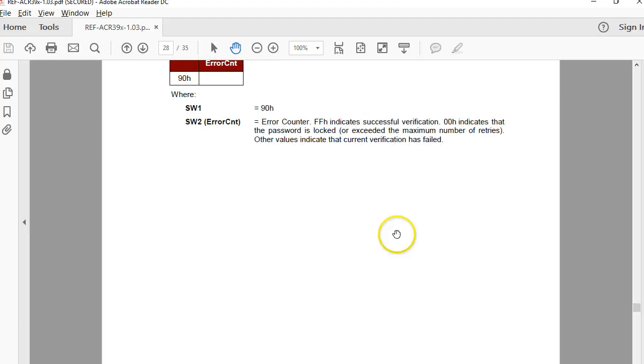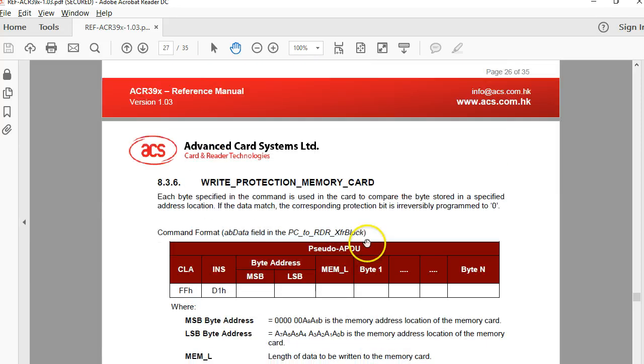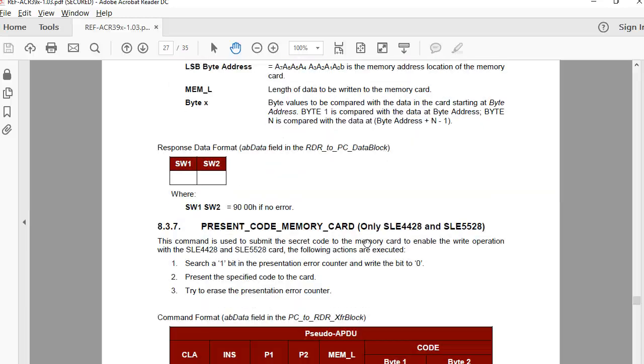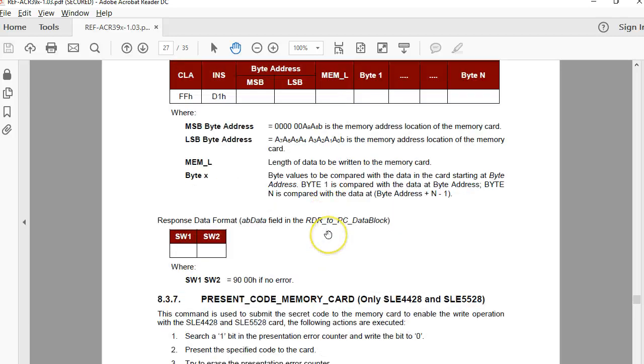One thing missing in the ACR39U documentation is how to change the password — there is no explicit command for it. However, if you look at the 5542 documentation there is a change password command. Since we know the passwords are stored at addresses 1022 and 1023, you can just write to those addresses to change the password. That's what I have done, and that's why I mentioned those addresses earlier. Now let's see how to use my software with a brand new 4428 tag.